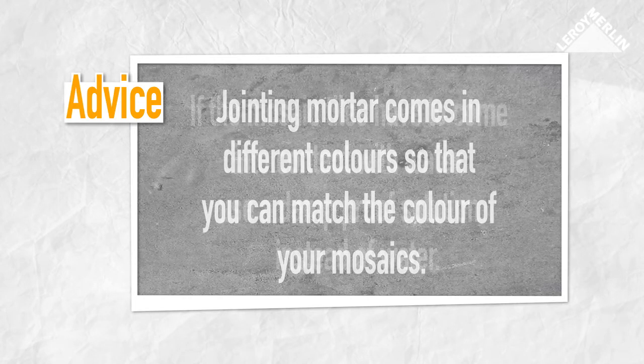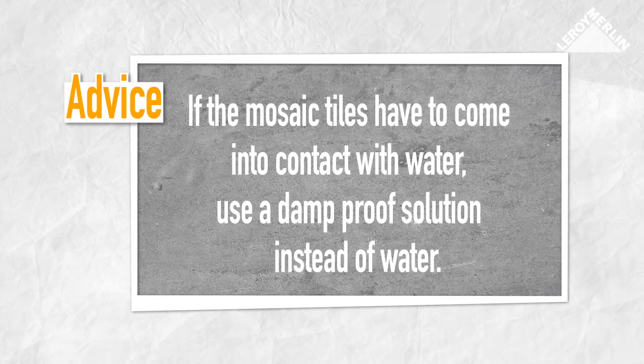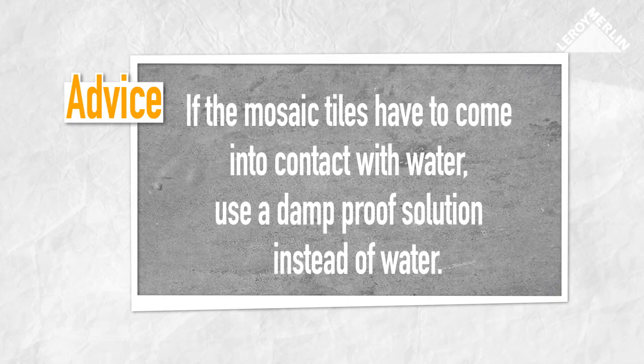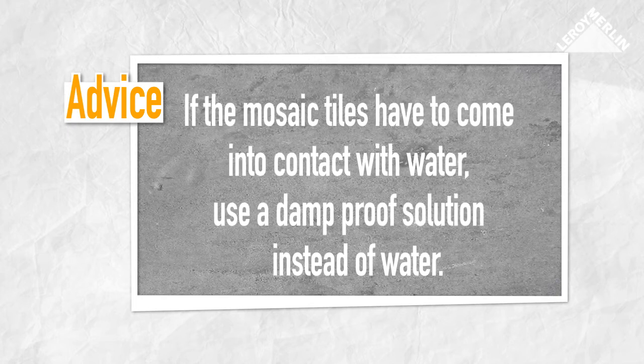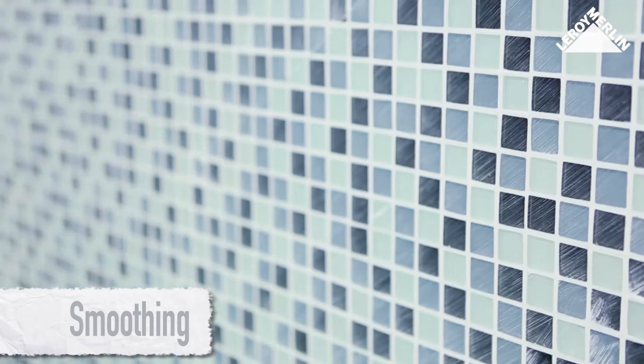If the mosaic tiles have to come into contact with water or may be sprayed with water, use a damp-proof solution instead of water in your mixture, which should strengthen the grouting. Once the grouting starts to harden, rub the surface with a dry cloth using a circular motion.